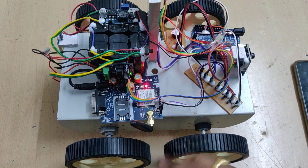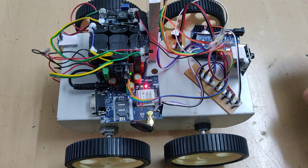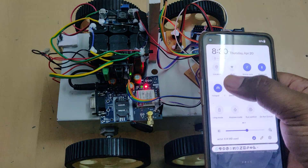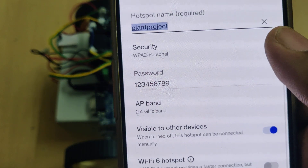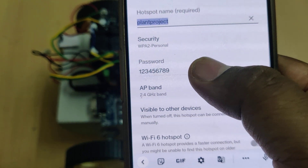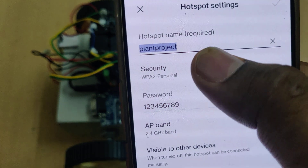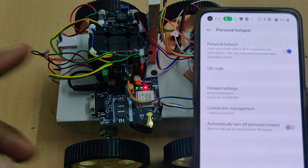Before turning on the kit, we also need to turn on the hotspot. The hotspot name should be 'plant project' - all small letters, without any space, without any capital letter. The password should be '123456789' and the band should be 2.4 gigahertz.